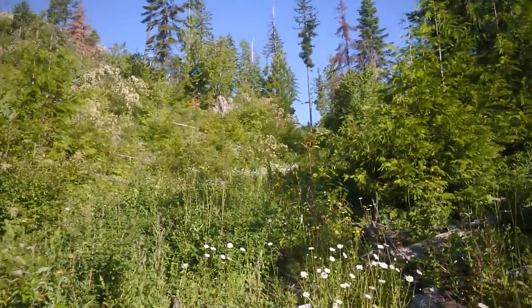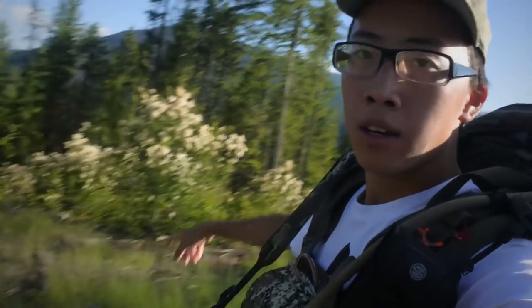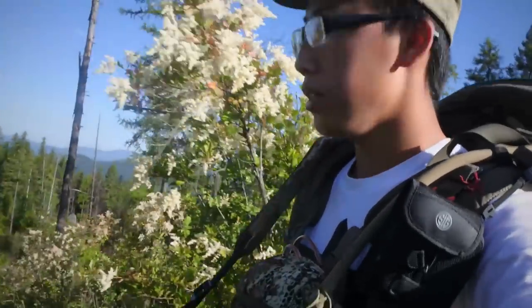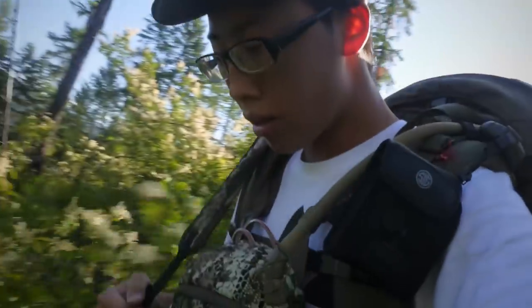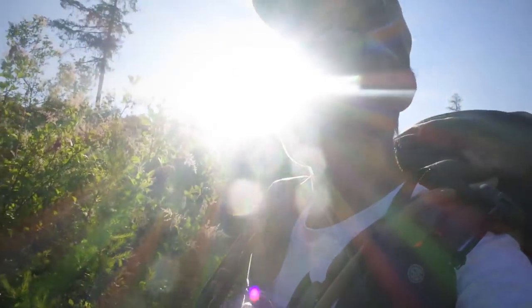There's super fresh elk sign - last thing we want to do is bump them. We have some very, very fresh elk sign, it's definitely within 24 hours. The water hole is just down there. Last thing I want to do is go down there and spook them, so we're gonna try to be as careful as possible. Hopefully the wind starts blowing uphill. Let's go down there.